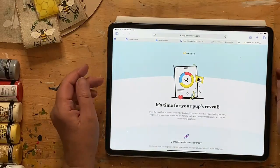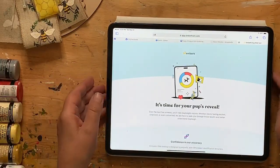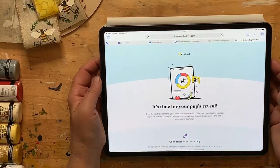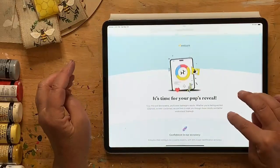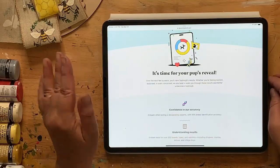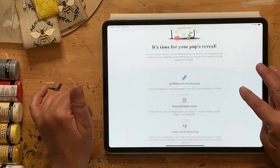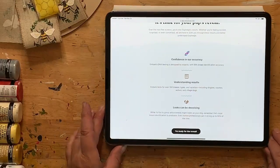It says 'It's time for your pup's reveal.' Over the next few screens you'll view Sophie's results — whether you're feeling excited, surprised, or even concerned, they are here to walk you through it. This is through Embark — their testing is 99% accurate. It says 'Looks can be deceiving' — yes they can!